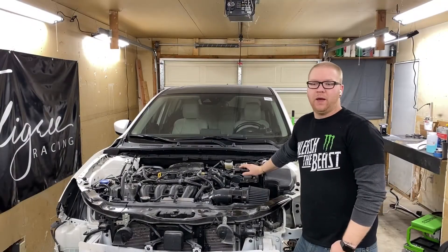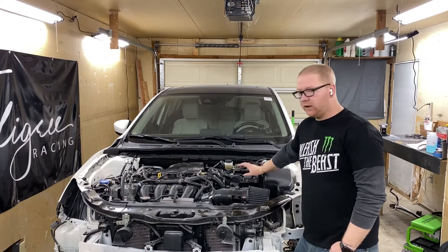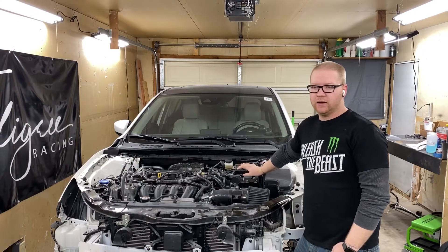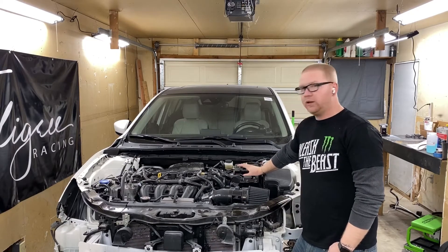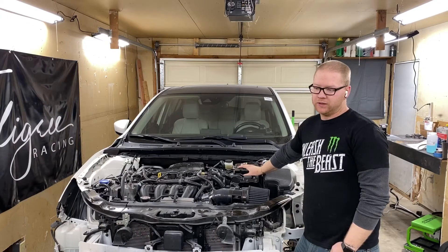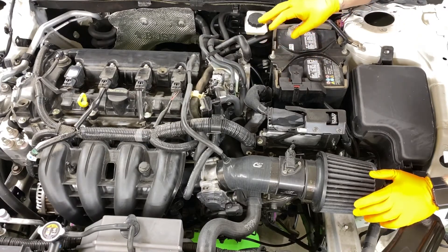Welcome back to another week at Feliger Racing. This week we need to go ahead and get this transmission out so we can put an LSD in it. This will be a several-part video, but this week we're going to focus on removing the transmission itself. We're on the top side of the motor first.